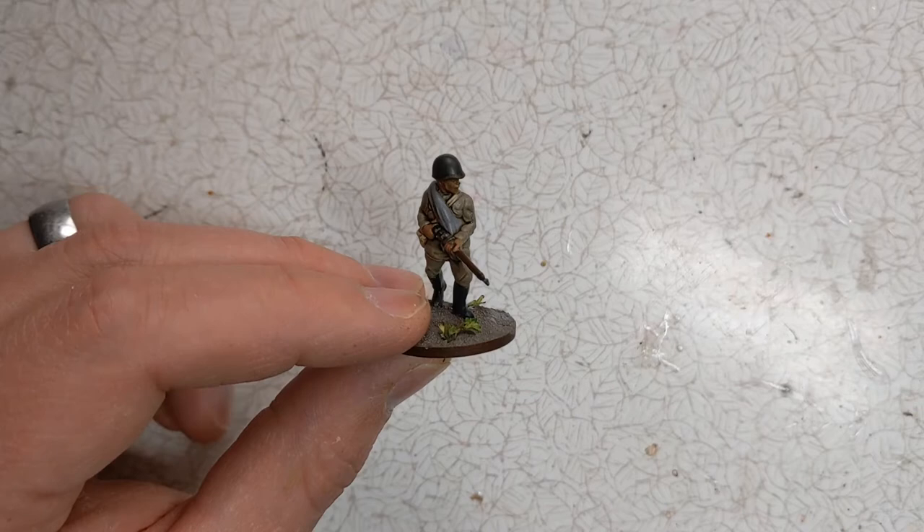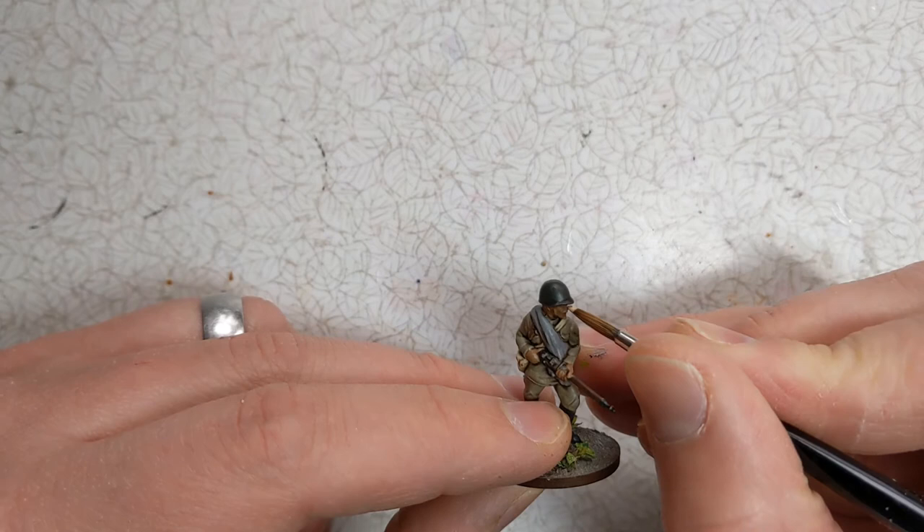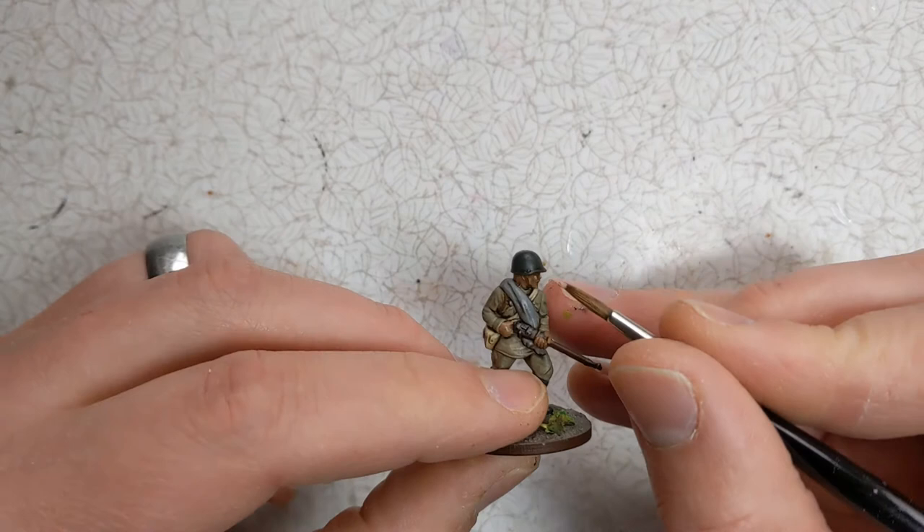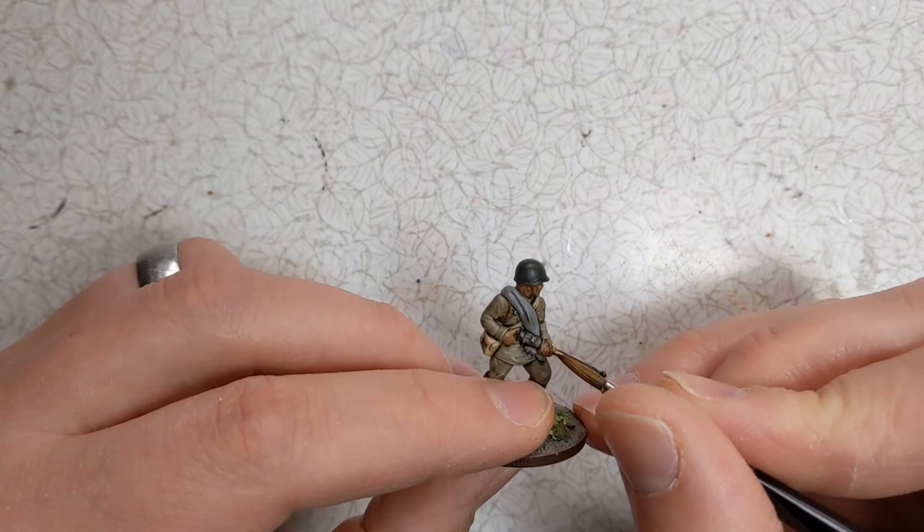With highlighting, I think it's always good to work on the skin first. So I've got a bit of Cobalt Flesh from Army Painter — nothing too complicated. We'll just pick out the nose, cheekbones, a bit on the knuckles as well, and the fingertips.